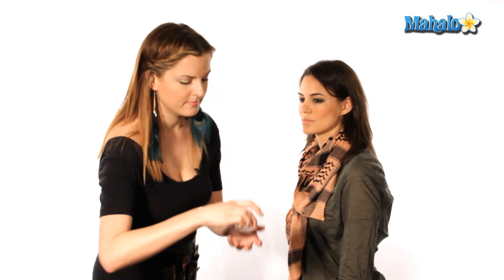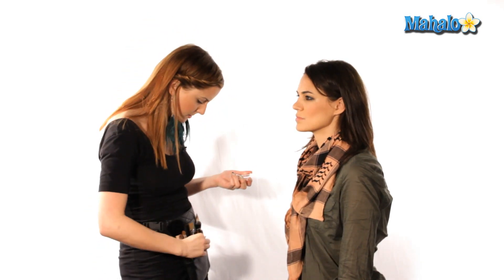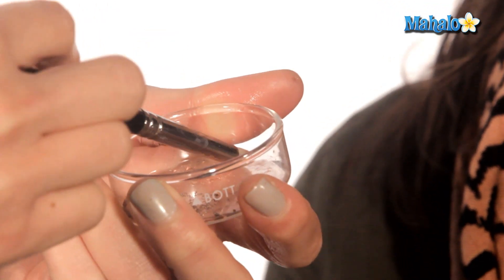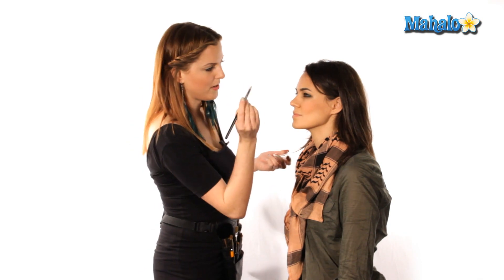With all this darkness around the eye, you're going to want to do a little bit of a highlight in the inner corner. I'm going to use a loose pigment — kind of a peachy gold. Take a little bit of it on a tiny eraser brush, and shake off the excess so you don't get fallout.